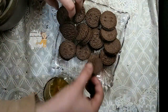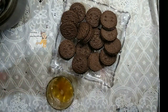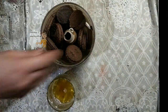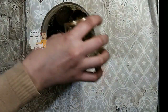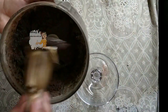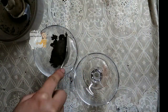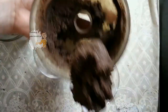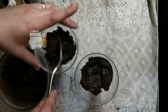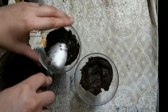Now I'm preparing Oreo trifle. I have Oreo biscuits and a quarter cup of melted butter. I mix them together and put the mixture into cups.